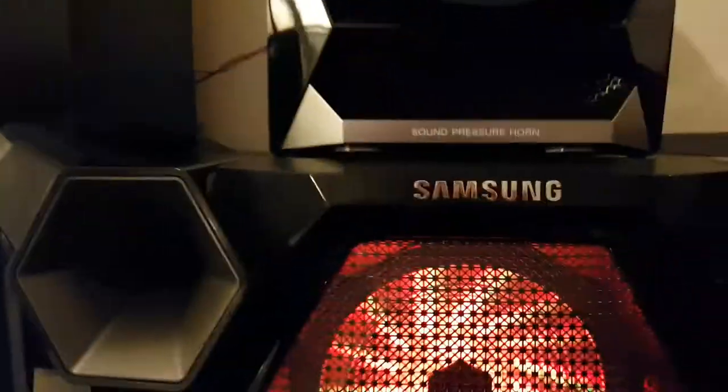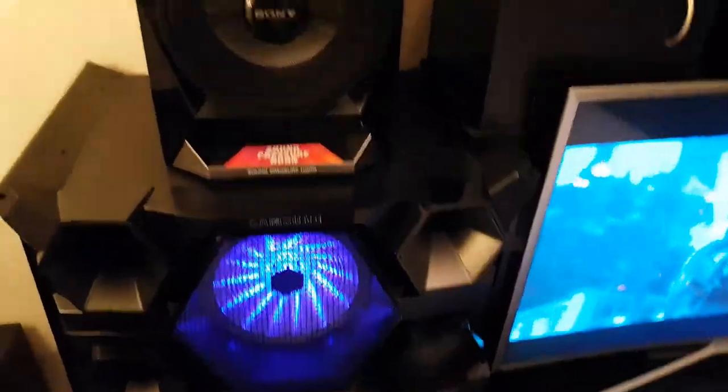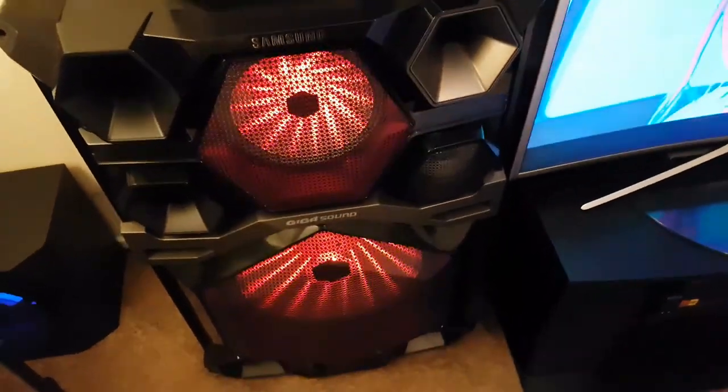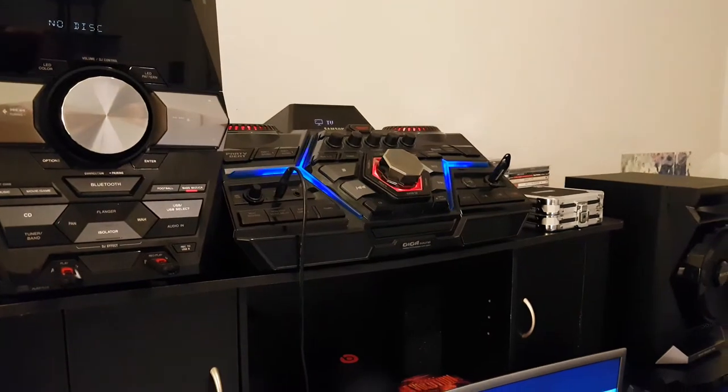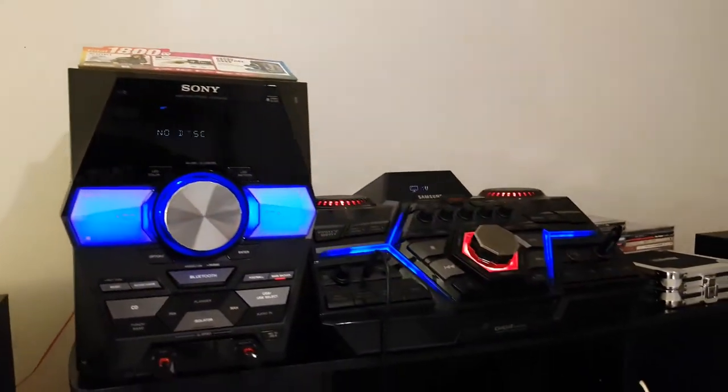By the way, these are both on wheels and they do lock. So if you roll these things up on stage, you don't have to worry about them rolling around — they have locking wheels. They have wheels because these things weigh about 110.3 pounds a piece. They are very heavy. There's a warning label on one of them that recommends two people, and I couldn't agree more. It wouldn't be safe to pick these up alone — you don't have to be a hero.